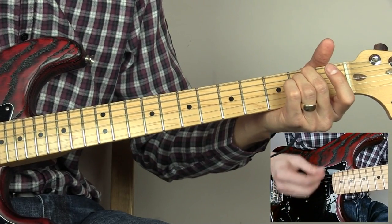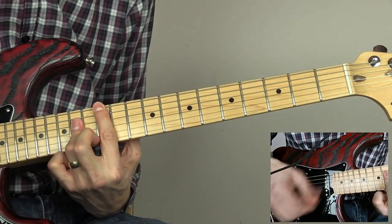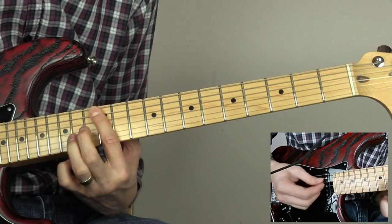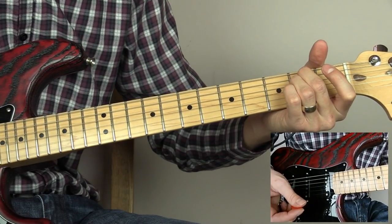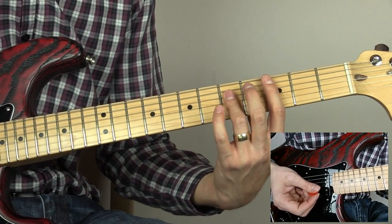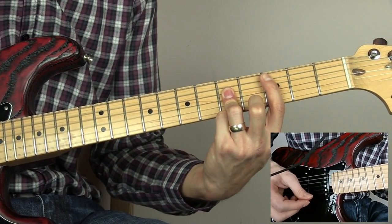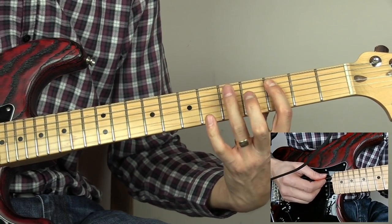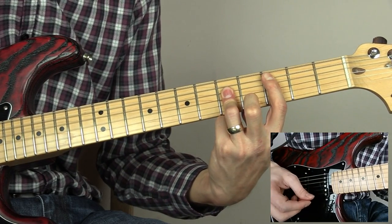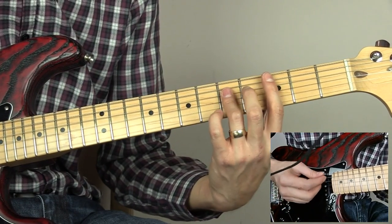Then we grab an E minor chord. The other thing that's thrown in occasionally toward the end is a C5 power chord: third fret of the A string, fifth fret of the D, fifth fret of the G. Some more E minors, then he returns to the C5.